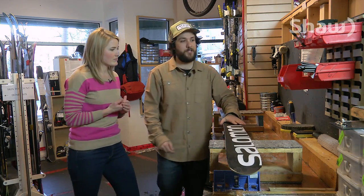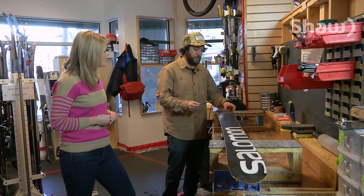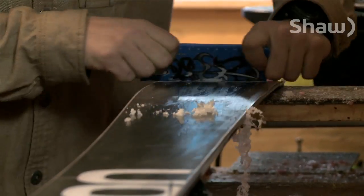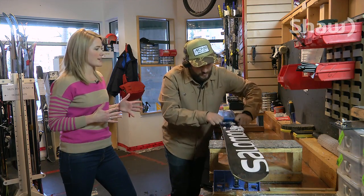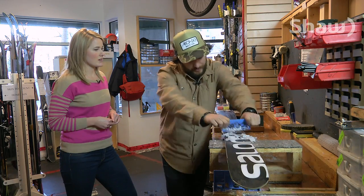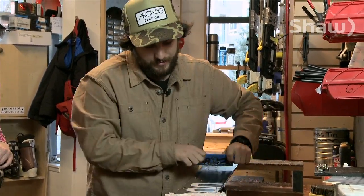Once they're cooled down to room temperature, have a nice sharp scraper and just start scraping from tip to tail, removing all the wax. You're just basically peeling off excess wax that didn't seep into the base of the ski. You just want to get as much as you can off the ski. Why is it important to remove that wax once you put it on?